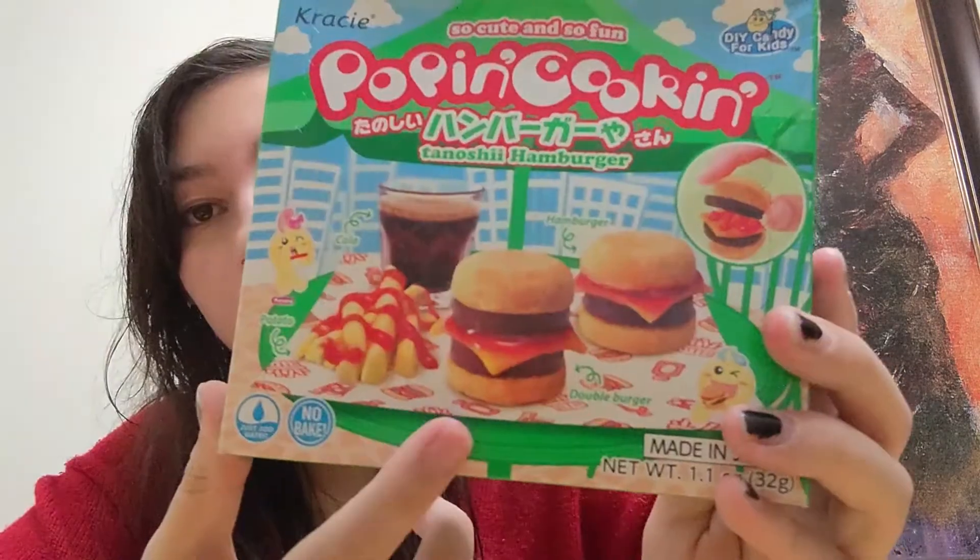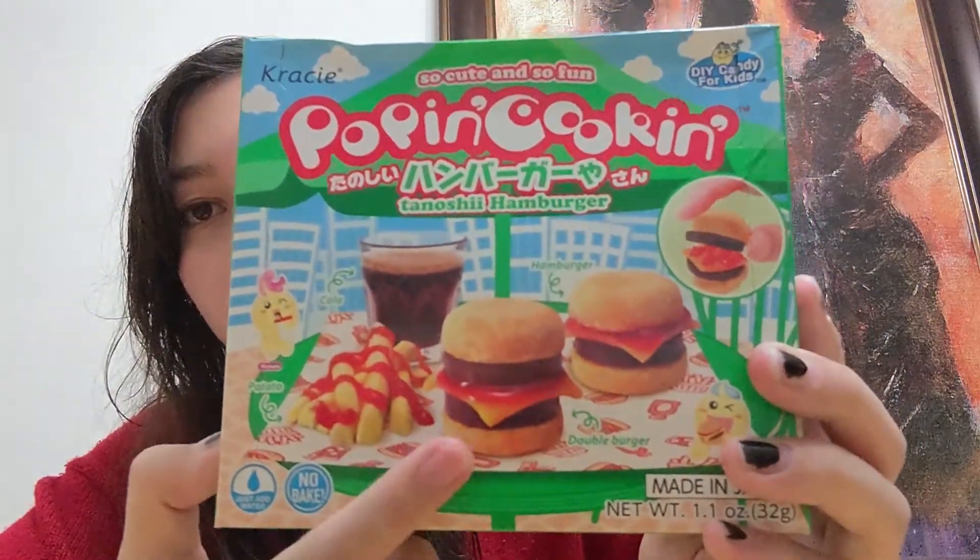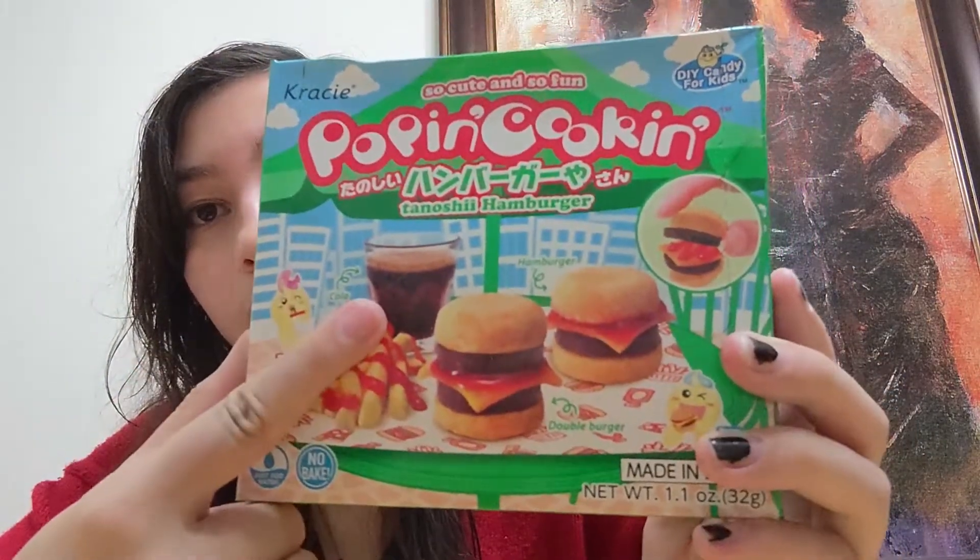Just hear me out. This is the only time I've gotten the motivation to actually create something. I gotta kind of force myself to. This is nothing like my other videos, but I found Poppin' Cookin's when I was at the Asian market. The burger kind. So I'm gonna make burgers, fries, and a soda.